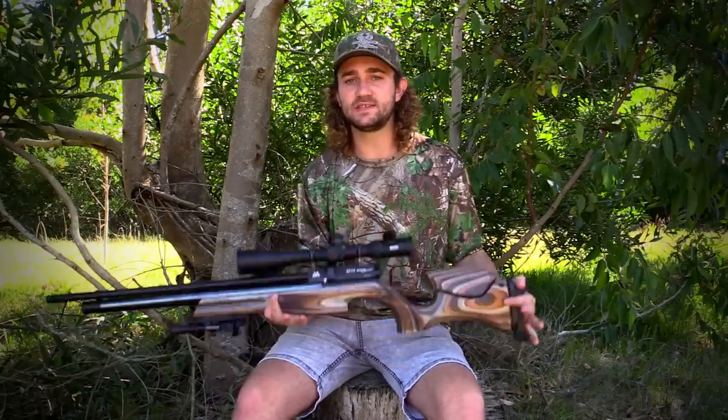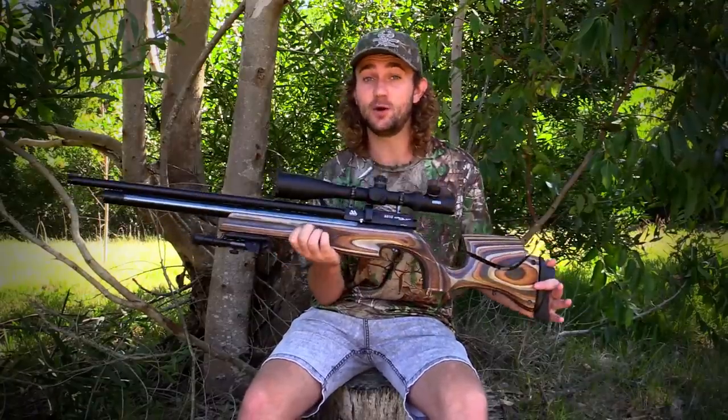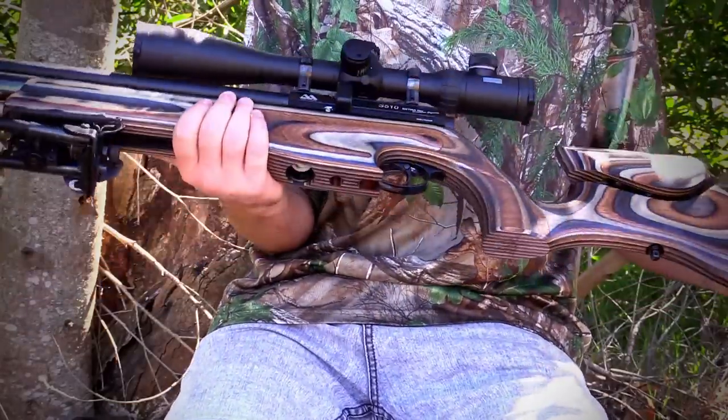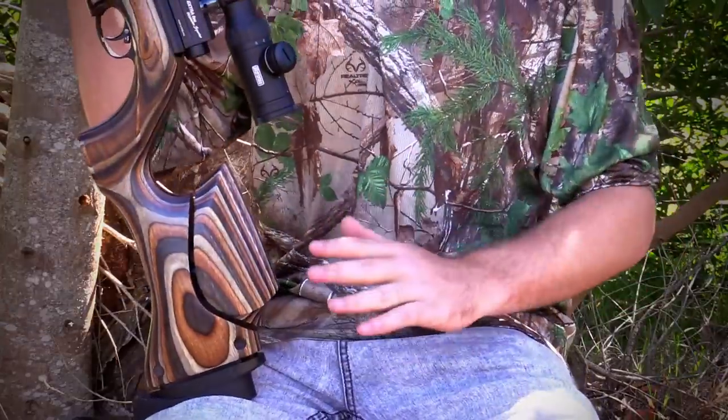What you see on the gun itself is essentially the same as the S510 Extra, but it's the stock that makes this rifle truly unique. It's not just beautiful but it does a particular job and does it very well. The stock is made by Minnelli in Italy — the same company that makes stocks for Daystate and BSA — so there's no question about quality. And that brings us to our next point: ergonomics.